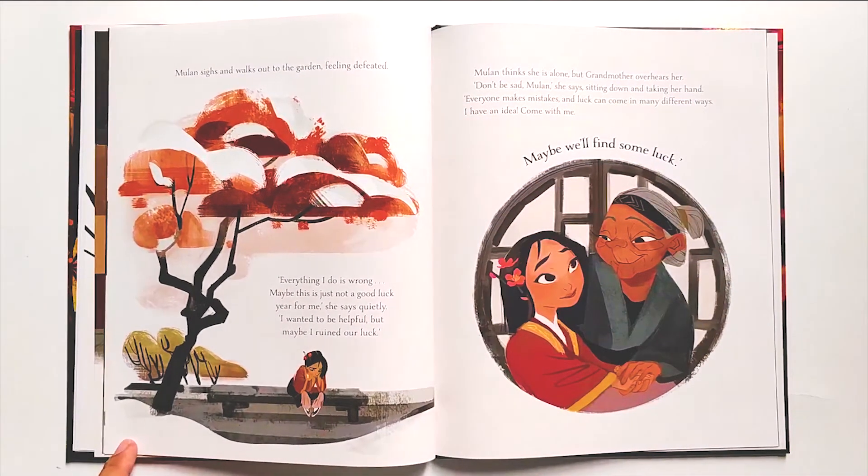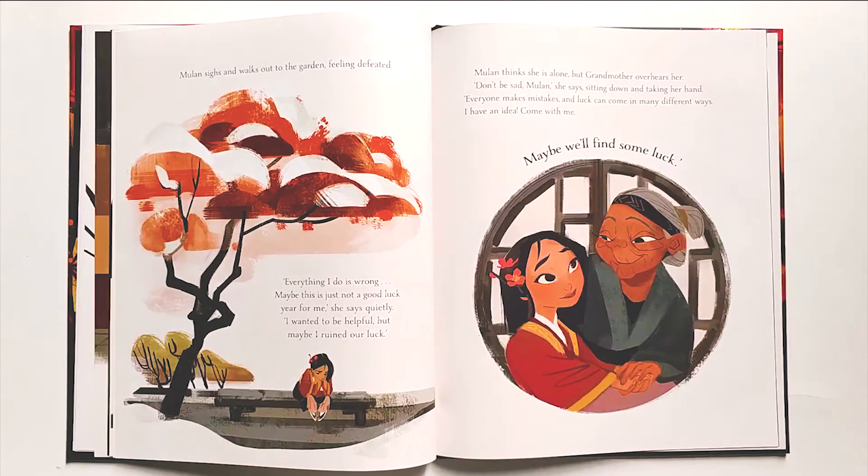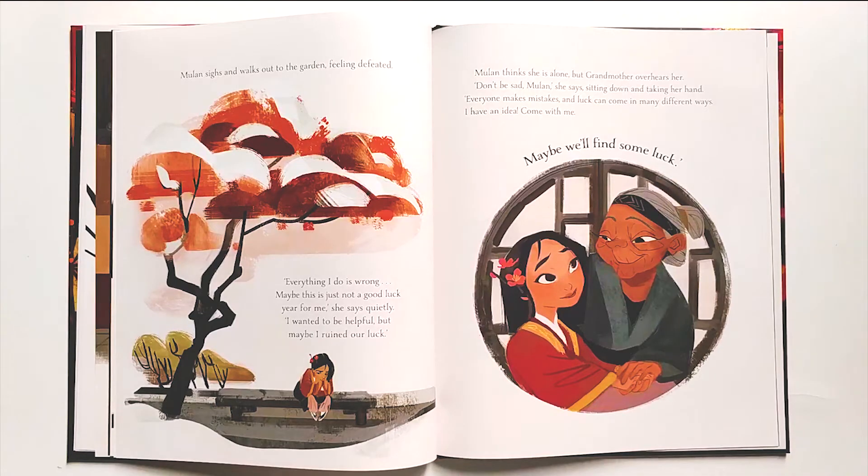Mulan sighs and walks out to the garden, feeling defeated. 'Everything I do is wrong. Maybe this is just not a good luck year for me,' she says quietly. 'I wanted to be helpful, but maybe I ruined our luck.' Mulan thinks she is alone, but Grandmother overhears her. 'Don't be sad, Mulan,' she says, sitting down and taking her hand. 'Everyone makes mistakes, and luck can come in many different ways. I have an idea. Come with me. Maybe we'll find some luck.'